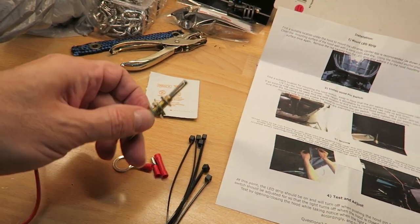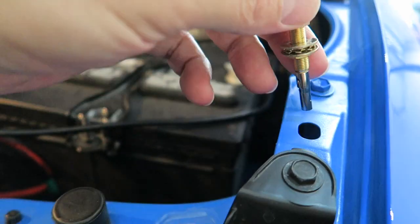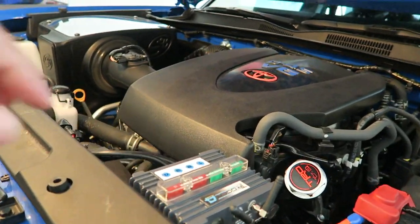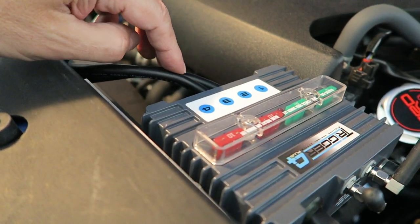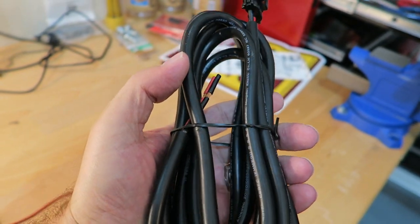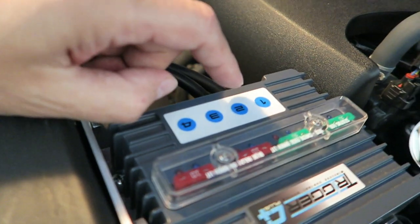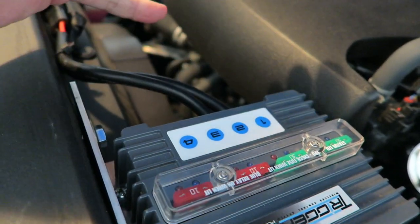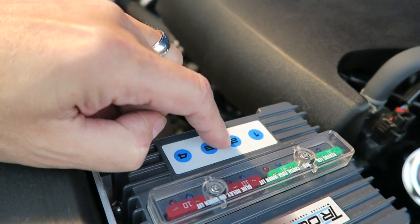I'm going to do it a little differently. They included a pressure switch that you're supposed to put in a hole somewhere or drill a hole, but I'm not going to do that. I have the trigger for an accessory system here with two unused spots. So I'm going to wire it to my existing system, and then I can control it with a switch right here, or even the remote inside the truck.